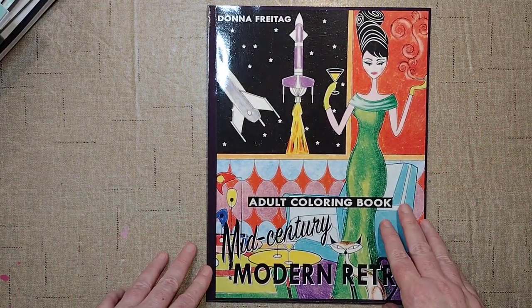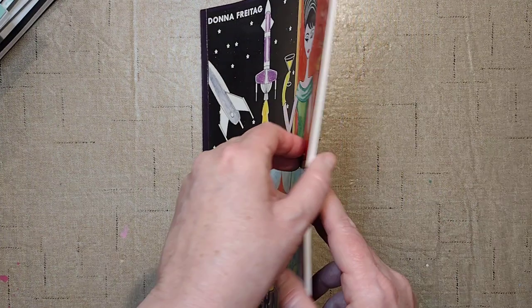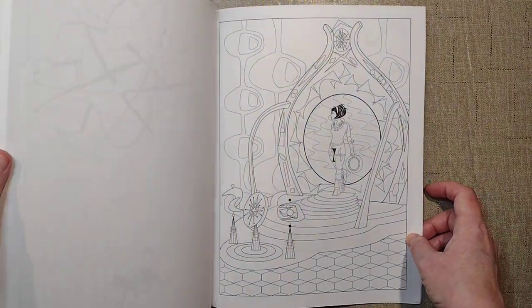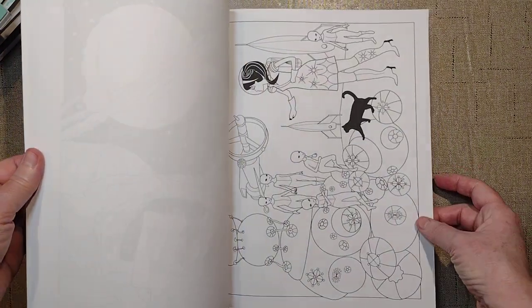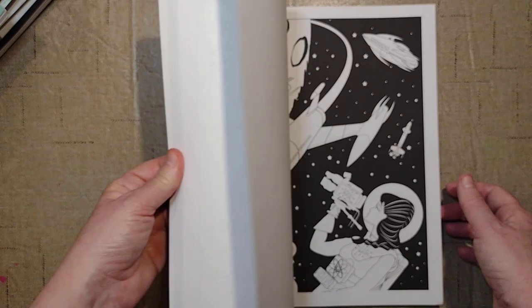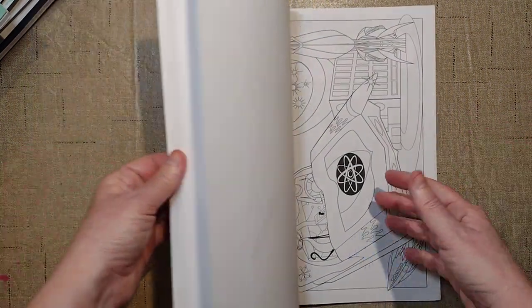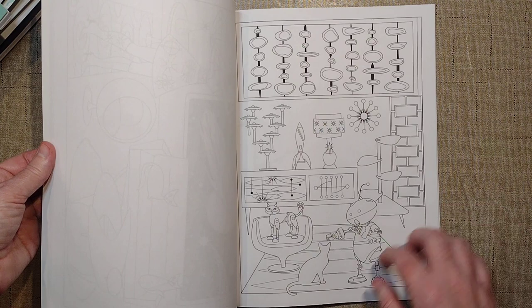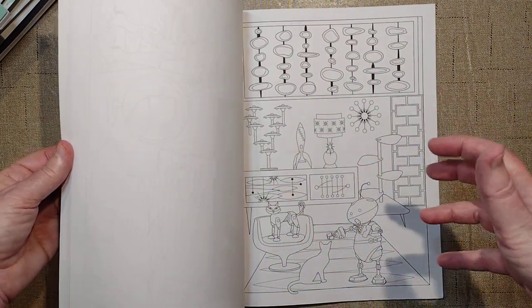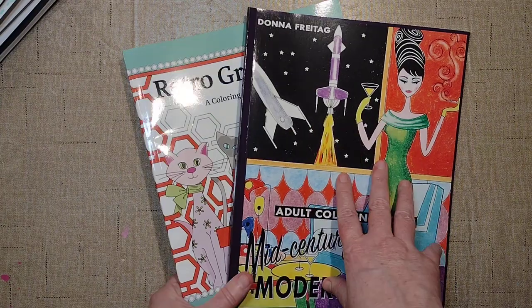The other mid-century modern book I got is completely mislabeled — it says Mid-Century Modern Retro by Donna Freetag, but it's so spacey. I ordered it because in the reviews somebody said 'too many spaceships,' and I'm like, spaceships — I'm buying that. I'm not disappointed. Again I'd like darker line work for alcohol markers, but I've decided I may just go in and darken the line work myself. It's got lots of cool mid-century modern interiors with a very sci-fi twist. Both of these are in a flip-through video on my channel if you're interested.